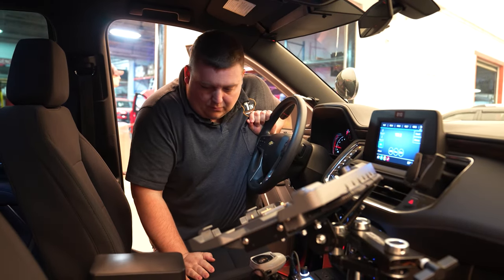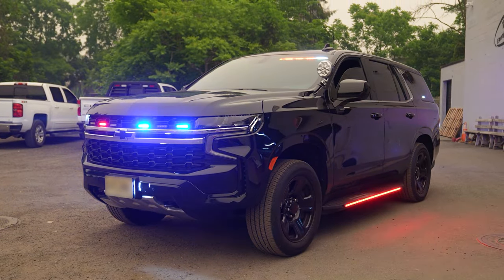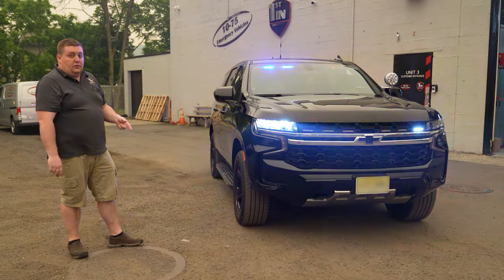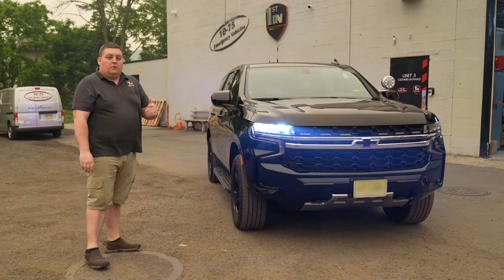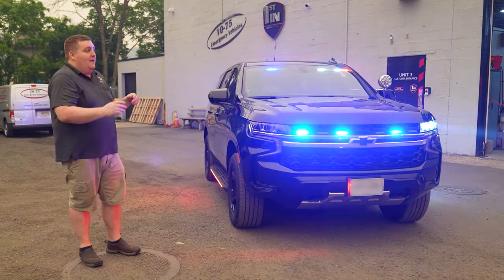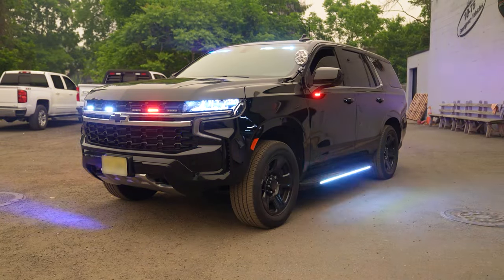Looking at our drive response mode — our Link module is tied to the OBD2 reader, giving us all of our signals for the vehicle without having to splice into the electrical system. Things like park, reverse, turn signals, hatch scene — all done that way. So if the vehicle has to go back to the dealer, you don't have to worry about them blaming the upfitter on anything.